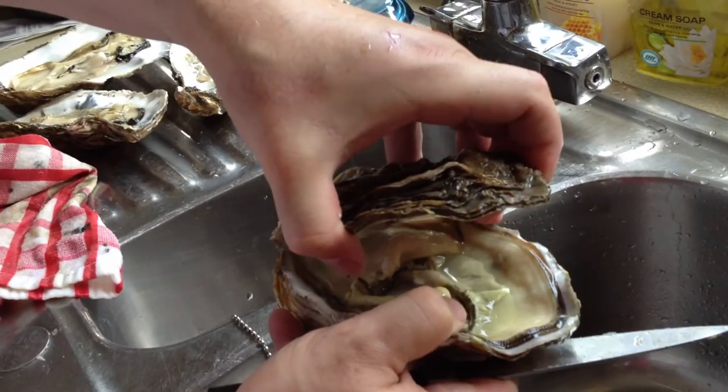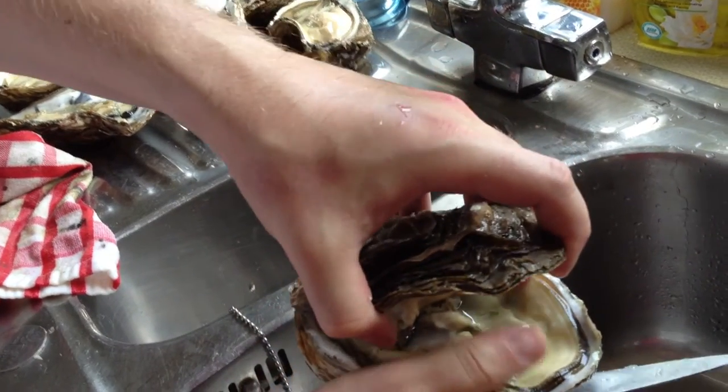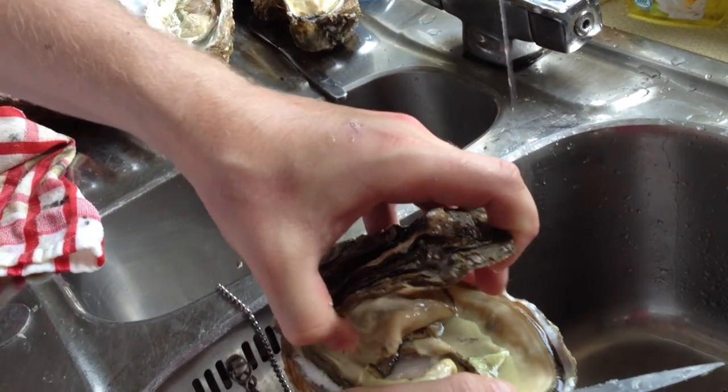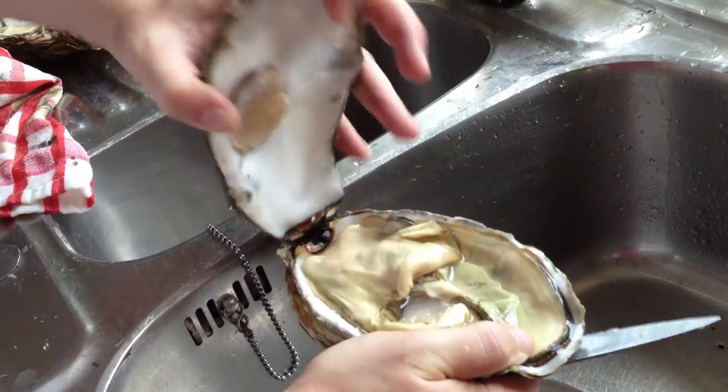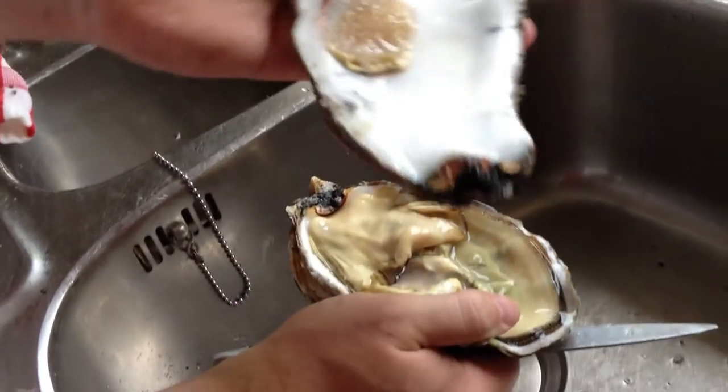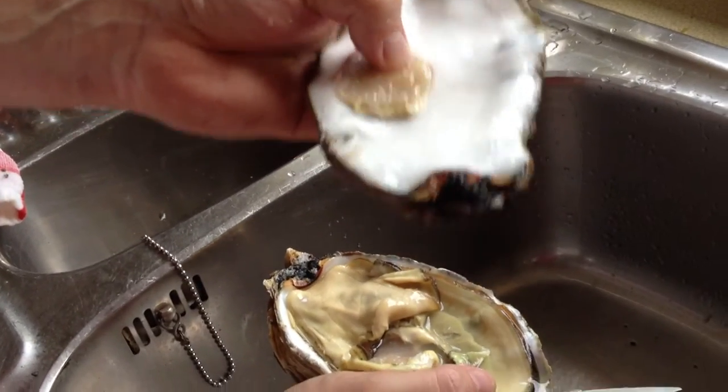Now there won't be any muscle actually holding this — this will just be the very, very back. It's just grown that way because it's that big. And that's basically what's been holding it down, that bit of hard muscle.